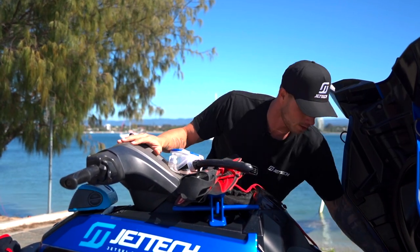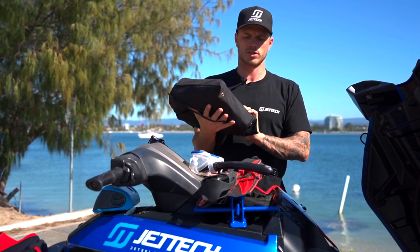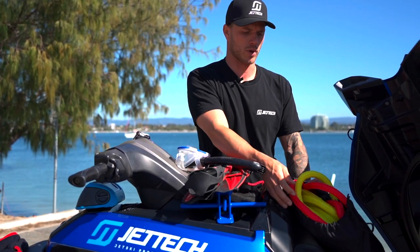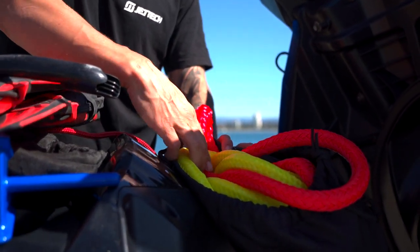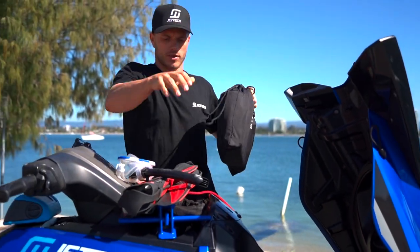I've got our tow-surf ropes. I personally don't use these a hell of a lot, but if we're going out having fun or doing whips, these are our flotation ropes designed for use in and around jet skis. I keep them in the bag they came in so they don't get tangled with everything.